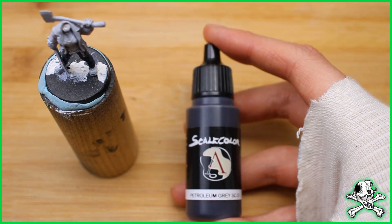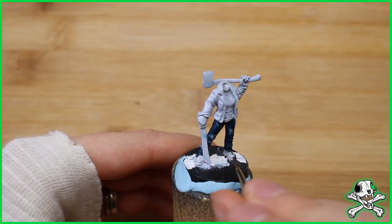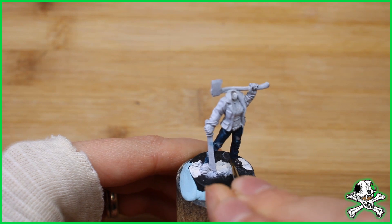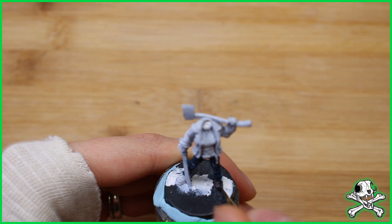Next I painted the boots and the gloves a dark grey. I didn't want to go black because I thought it would take too much of the detail away from the model. But with the dark grey it doesn't obscure the detail too much and it doesn't draw your focus away from what will be the highlights — the face and the upper body. That's where you want people to focus.